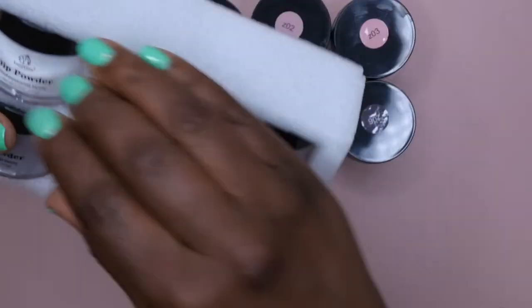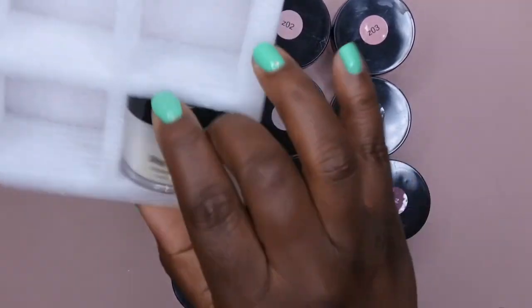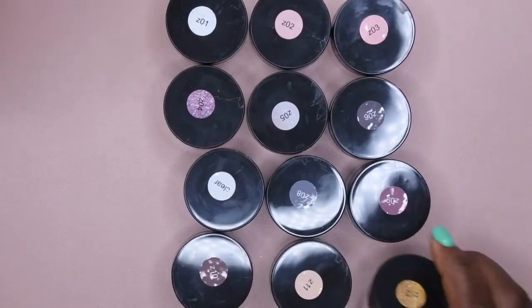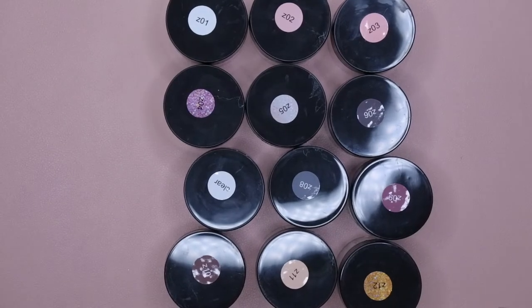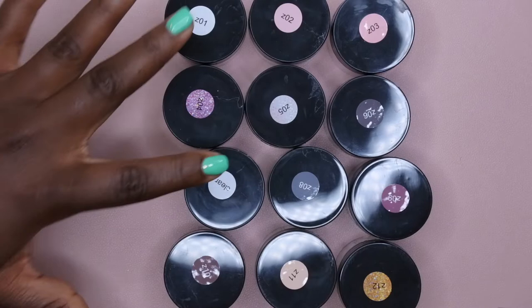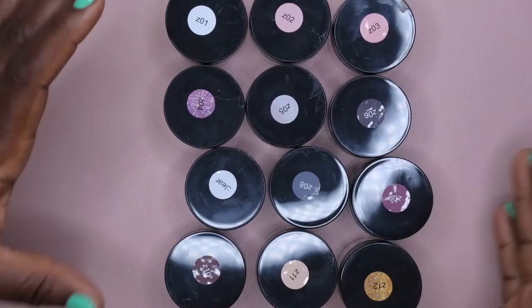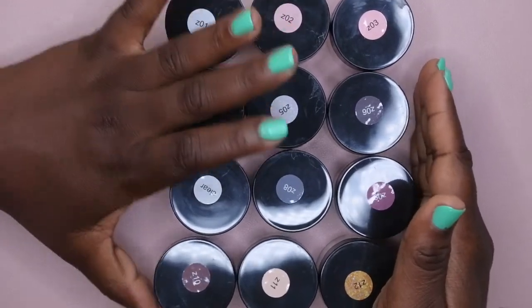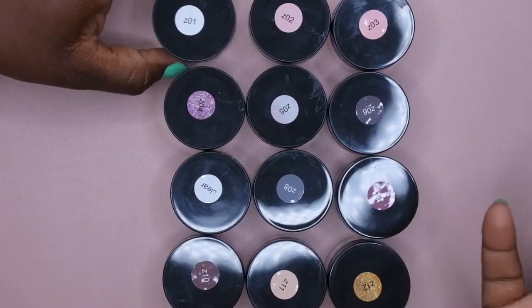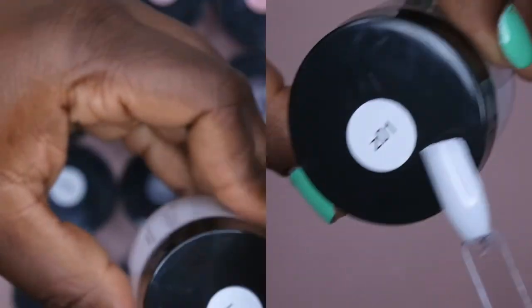I use gel liquids in particular with my dip powders, and I really like being able to keep everything in the same family — using the dip powders as well as the gel liquids. I'm going to go ahead and take everything out of the packaging. This set has a nice array of different pinks and grays, some mauve purples, and a few glitters. One of the things that really drew me to this kit was the clear and the white — I wanted to see what the Beetles clear and white were like. Here's Z01, which is supposed to be the white.